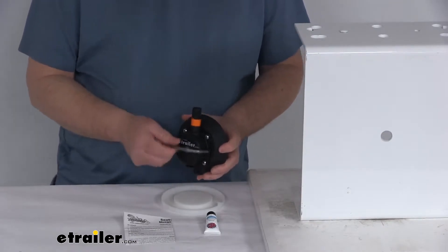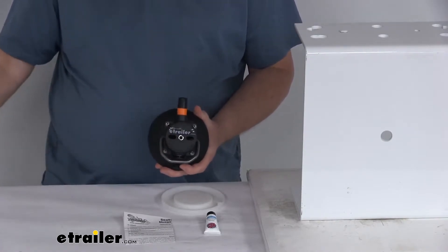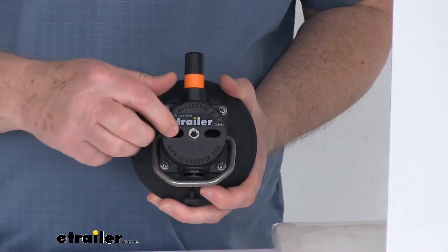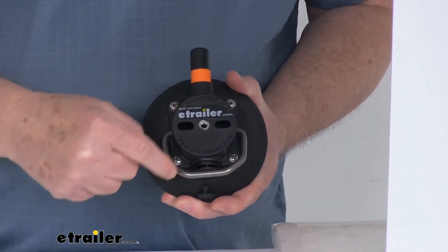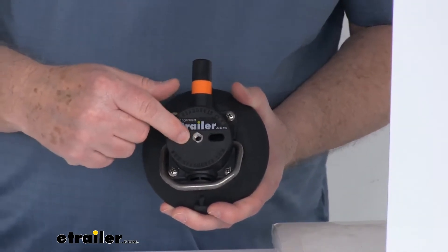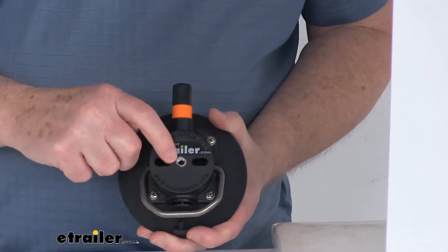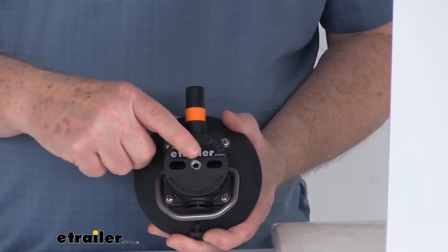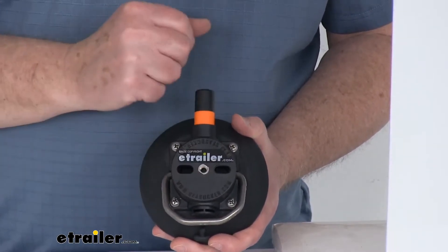The D-ring handle right here will let you clip or hang items to it when it's installed. The slotted holes right here on the top of the housing will let you hang or bolt a variety of objects to them. If you remove these four screws, the housing will pop off. You can put your accessory into that slotted hole and attach it with bolts or nuts, then put the housing back and screw it in. In the center, there's a 1/4-inch by 20 stainless steel threaded insert that'll let you attach other SeaSucker products to the top of the housing.